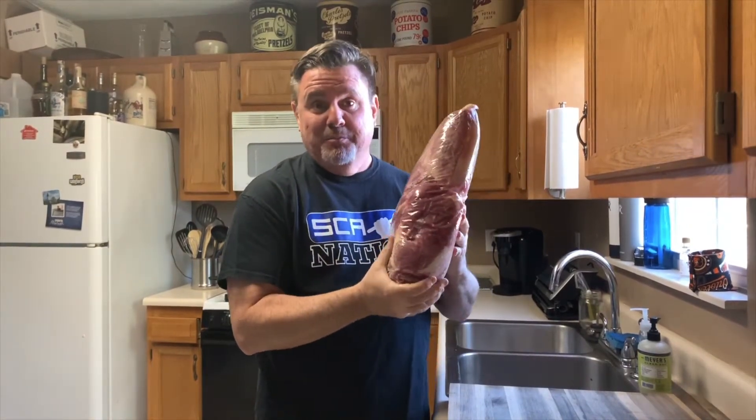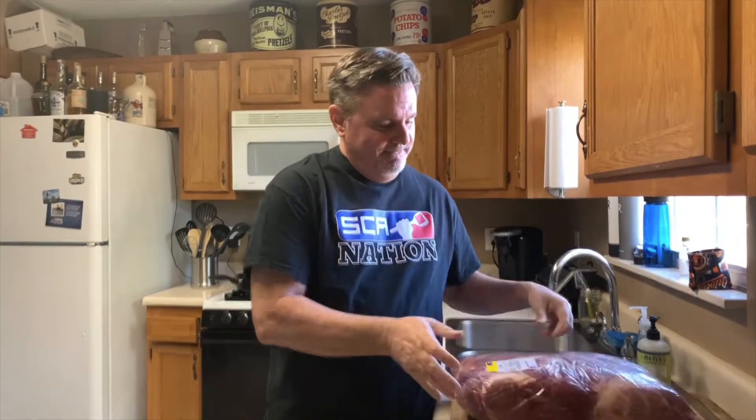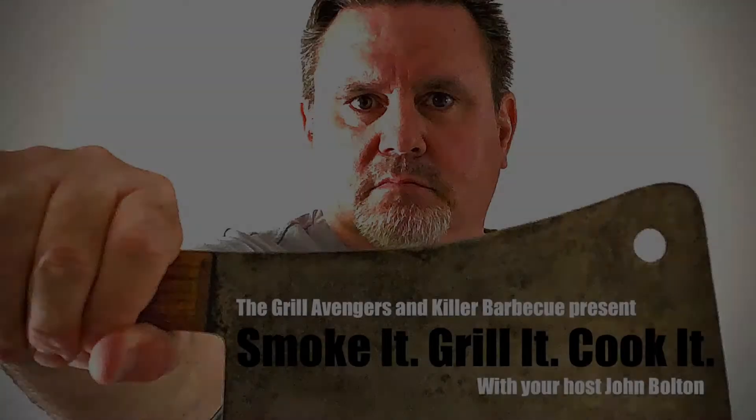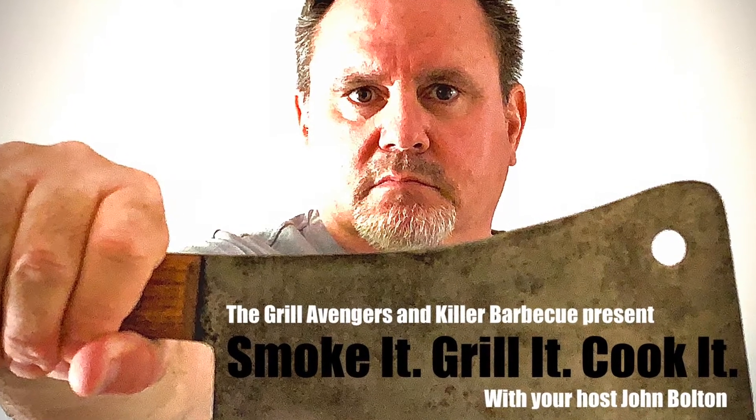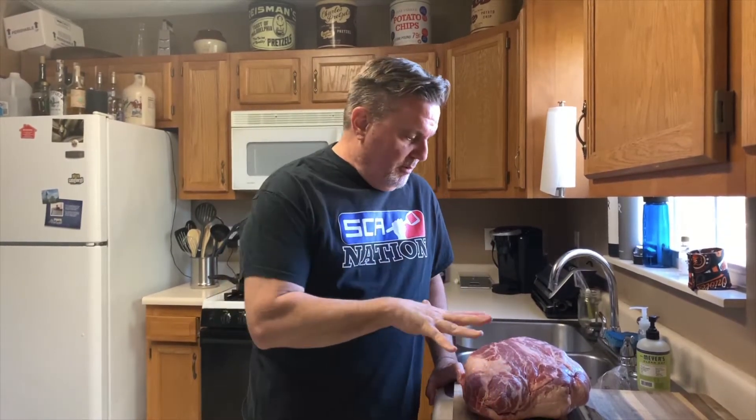Tonight we're gonna prep a pork butt — two of them actually — for our smoke tomorrow. I like to trim a lot of the fat off of it. My buddy Tom is going to freak out right now because he's kind of the opposite. There's no right or wrong way, this is just my way, but I like to trim some of the fat off.